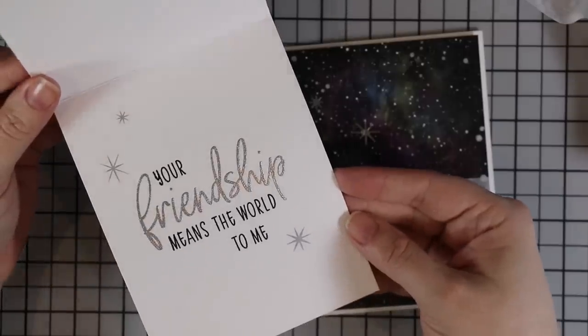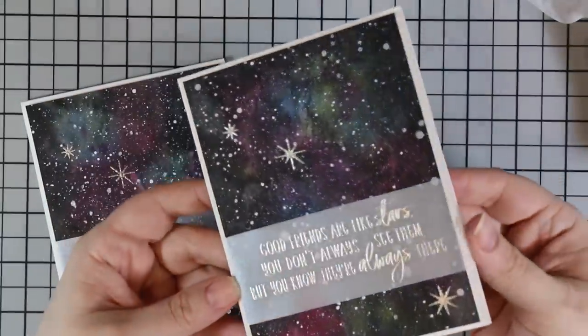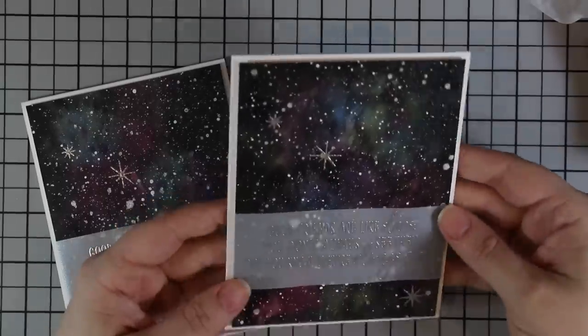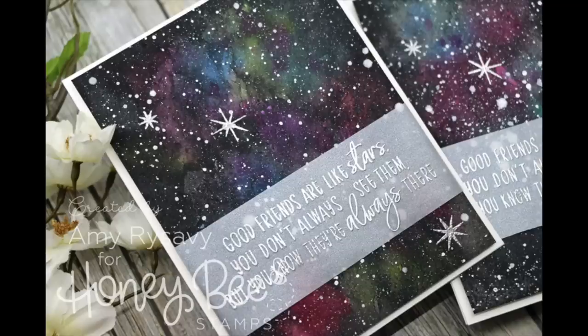I pressed both watercolor galaxies onto the card bases to finish off the cards. I'm not going to add any other embellishments — no rhinestones, nothing. I wanted the splatter, the background, and the shimmer from the sentiment to just speak for itself. As always I'll have a link below to my blog post with a supply list and links to all the supplies used. Thank you all so much for watching, subscribing, and commenting — I'll see you very soon in the next one!